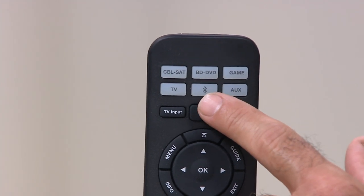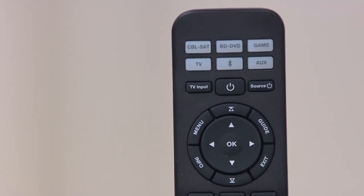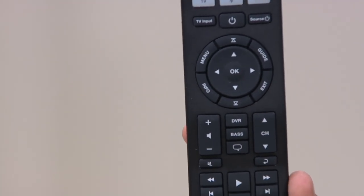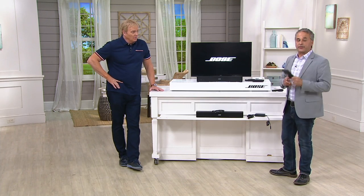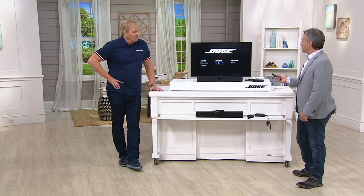It's also Bluetooth — a Bluetooth speaker on top of being a really good TV speaker. You can hit the Bluetooth button and it finds your phone, tablet, or computer so all your music can come through this. Let me have you hear the comparison again — the volume is set the same on both.